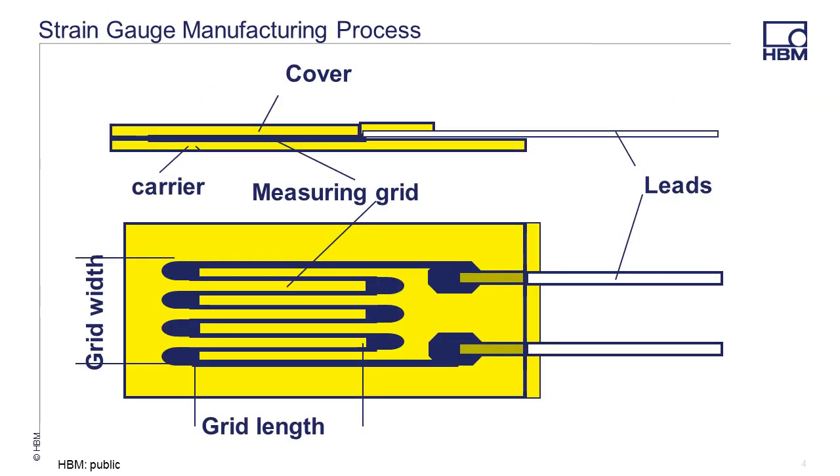The production process begins with a metal foil that is thinly rolled to a layer size of 3 to 5 micrometers. As a point of reference, the average diameter of a human hair is 80 to 100 micrometers. The foil is connected to one side of carrier material. The other side of the metal foil is covered with a light sensitive layer, and a photographic negative of the grid design for the gauge being manufactured is put on top and exposed to light. Where light goes through the negative, the meandering grid is hardened.